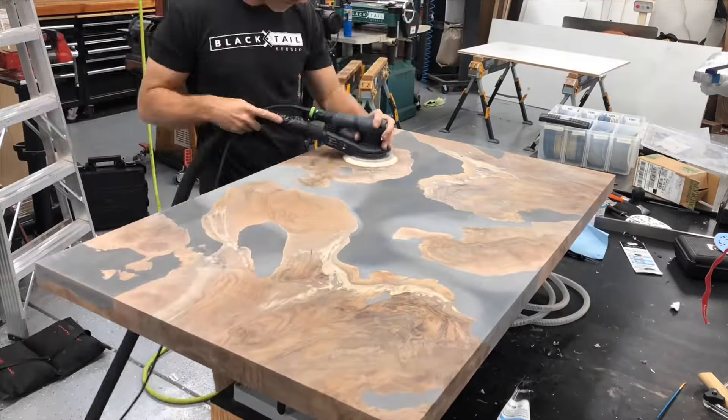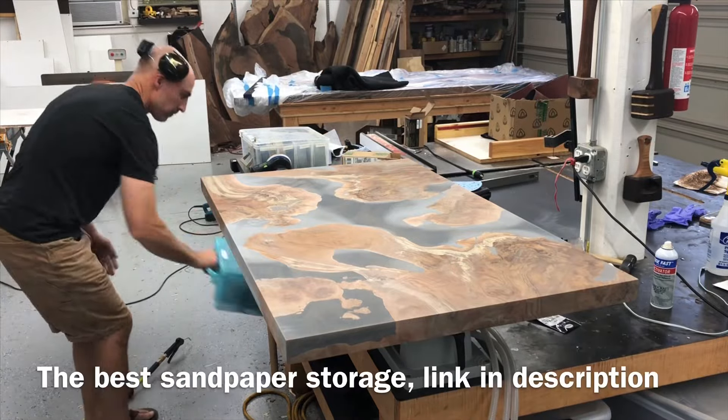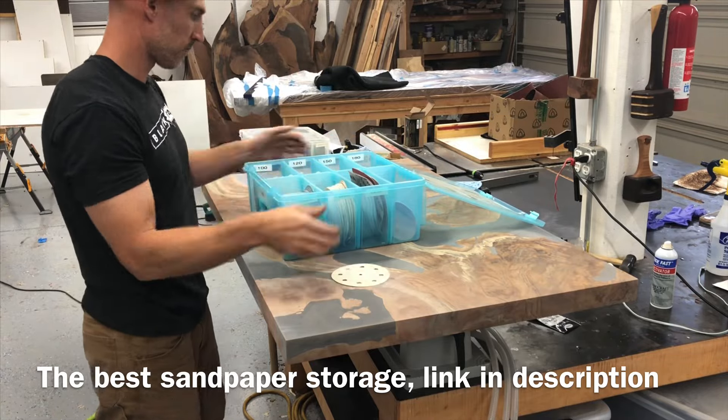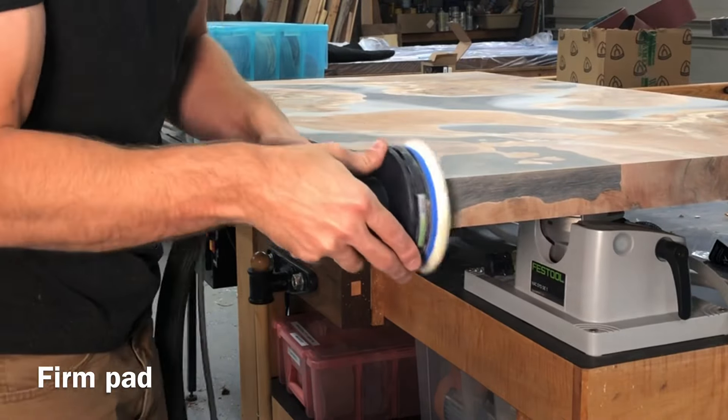I do all my sanding with a Festool sander and a Festool vac. It's a HEPA vac, so it really keeps the dust down. One of my most asked questions is where do I get the sandpaper storage bins — they're not actually for sandpaper storage, but I'll include a link below to where I get those.